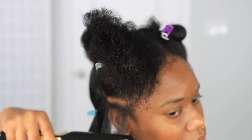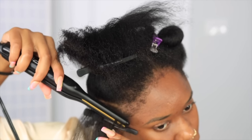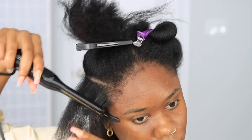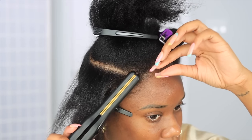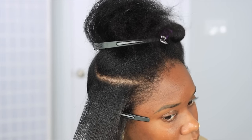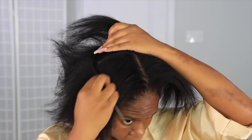It depends on the type of hair that you'll be using for your bun. I will be using a kinky straight natural texture clip-in, so I don't need my hair to be bone straight - as long as it's flat enough but not silky, I'm all good. I'm going to go in with this little flat iron in the front just to make sure my edges and baby hairs are not too coily, then go through my hair about two run-throughs and that's it.